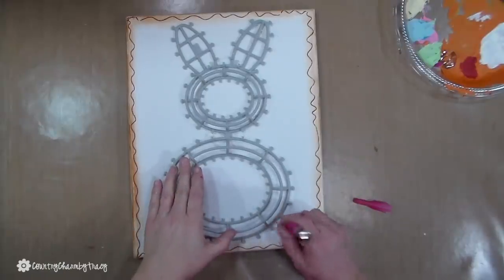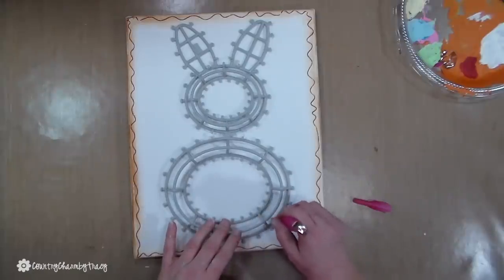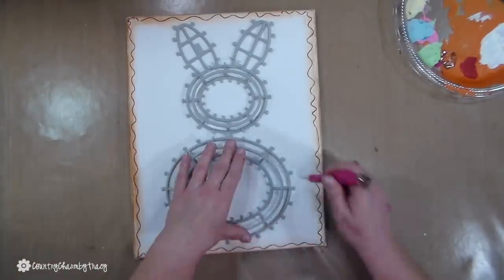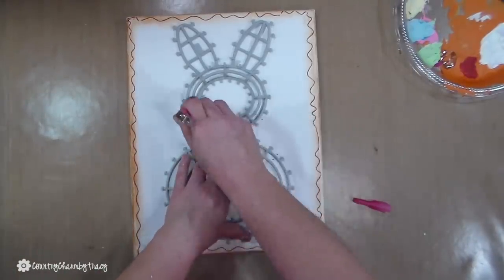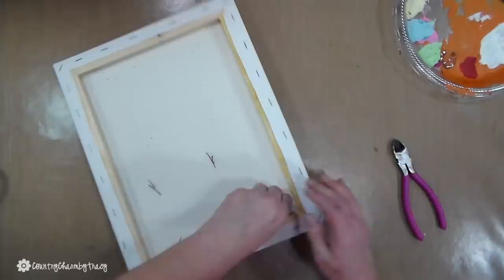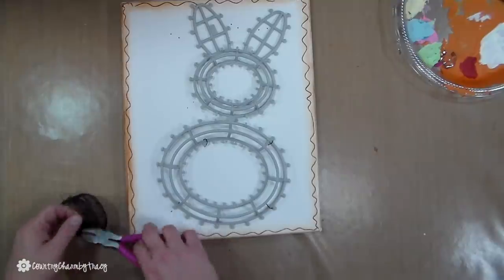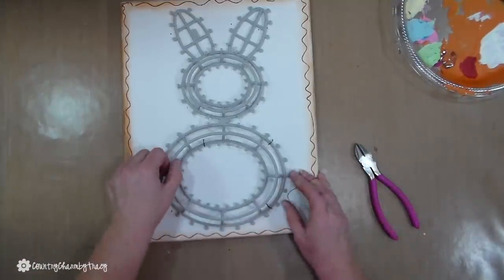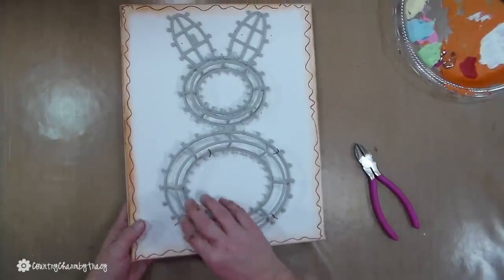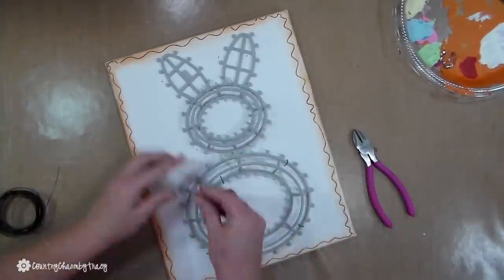I chose to wire my bunny on my canvas just to ensure that it didn't fall off. I'm taking my poking tool — I have it linked in the description below — and figuring out where I'm going to put the wire. I just poke holes through the canvas and then wire on the bunny. The wire I'm using is from the Dollar Tree. It's pliable and goes right through, and I just flip it to the back and make sure it is all secure.